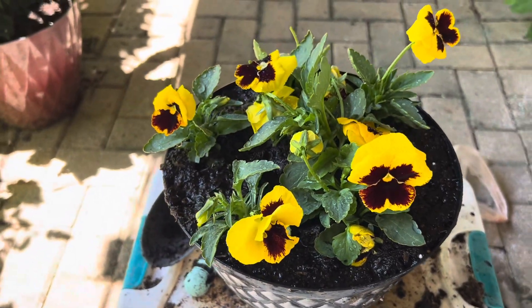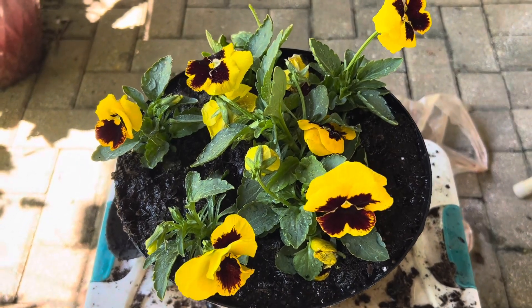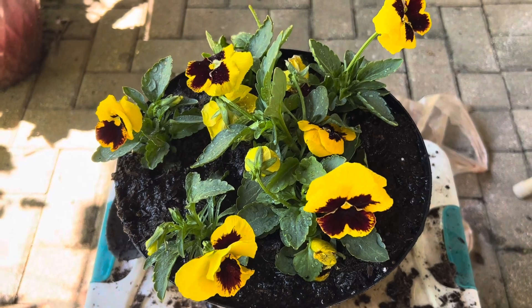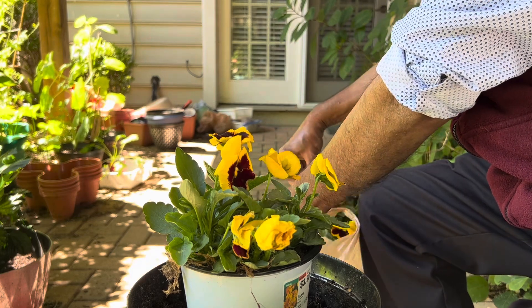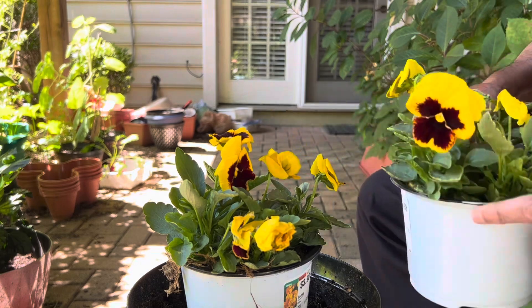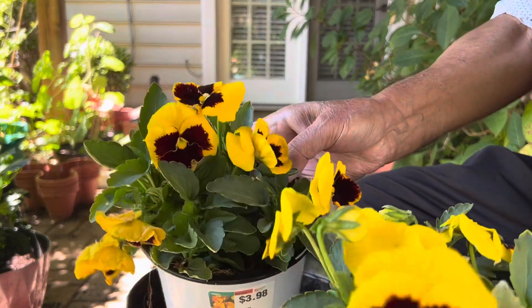Thank you guys for stopping by at my channel. Today's video is about a very beautiful pansies flowering plant. I have bought some pansies from my local garden center. They are in small pots, so today I am going to take them out and put them in some bigger pots.